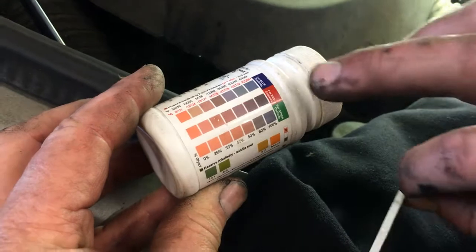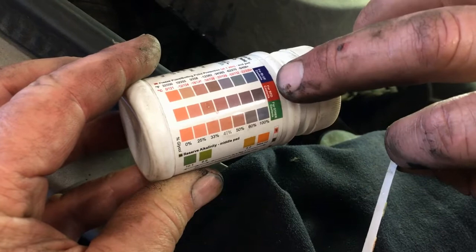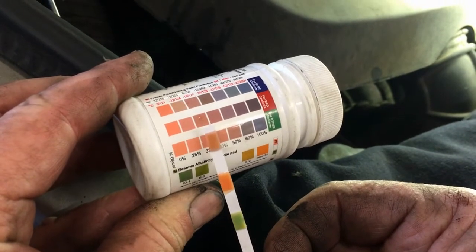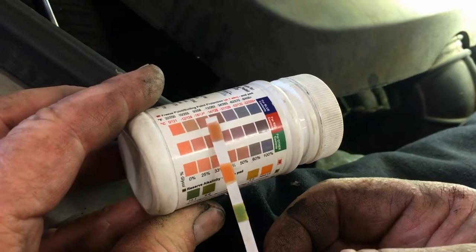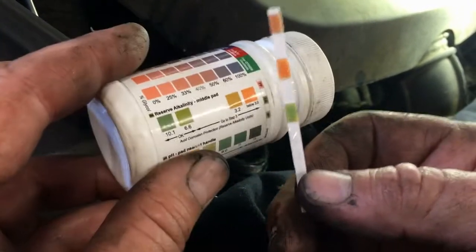There's some confusion with students about what the color indicators mean here. These represent different types of antifreeze: blue coolant, red coolant, green coolant. Technically there's also Dexcool, which is orange. It's pretty much the same depending on what coolant you're using.